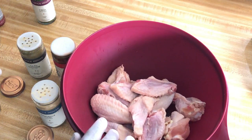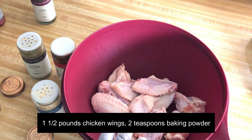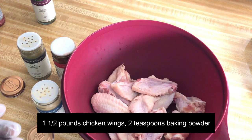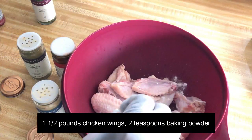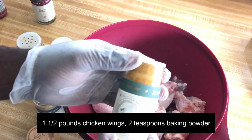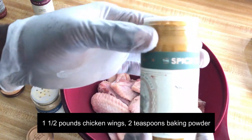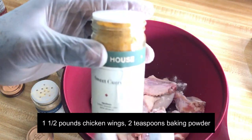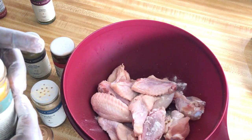So here in my bowl I have one and a half pounds of chicken wings. I'm gonna sprinkle over two teaspoons of baking powder — the baking powder is to help crisp the chicken up. I'm gonna add some spices. I got some spices here from the Spice House; this place has the most amazing spices, check them out in the description box.